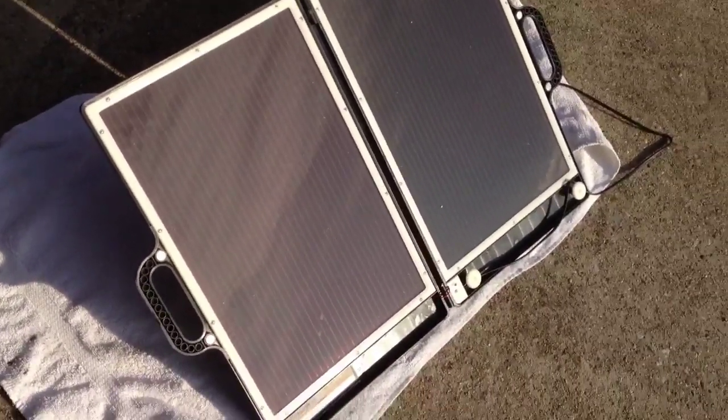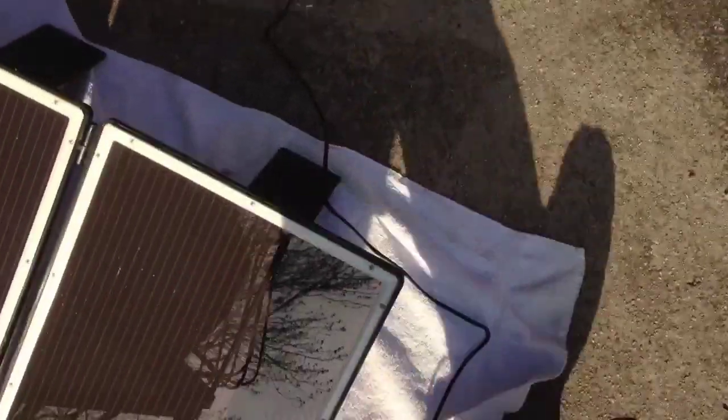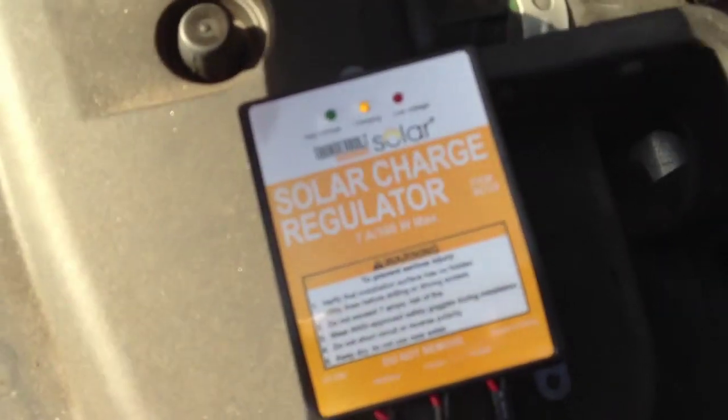At 20 bucks, you can't go wrong. I'm testing it out right now on my car battery. I have it set up to the charge controller, which integrates smoothly with this. The pins are made for these types of panels, and right now it's charging the battery.